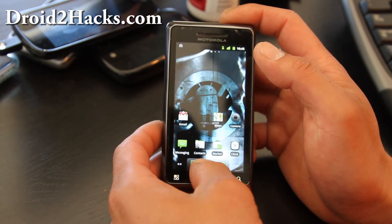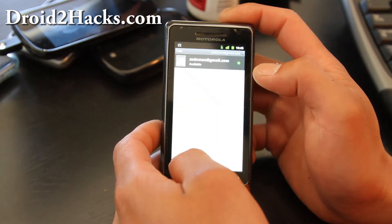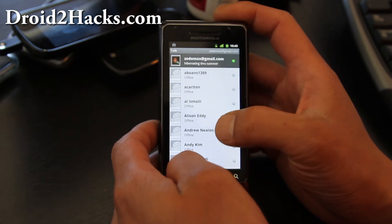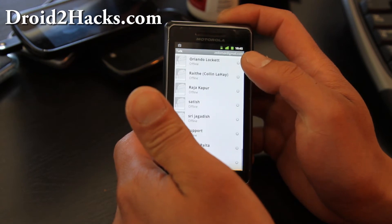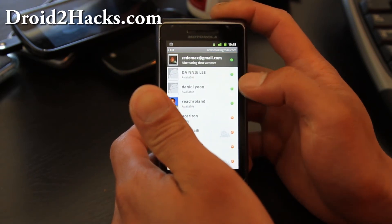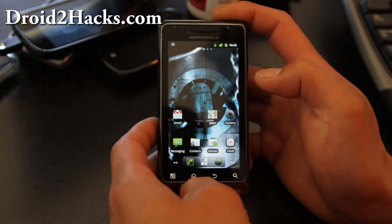And you can use Google Talk video, if you want. It should show you the camera buttons somewhere. Does anybody have a camera? Yeah, everybody's offline, so I can't show you that. But it should work because it's 2.3.4.